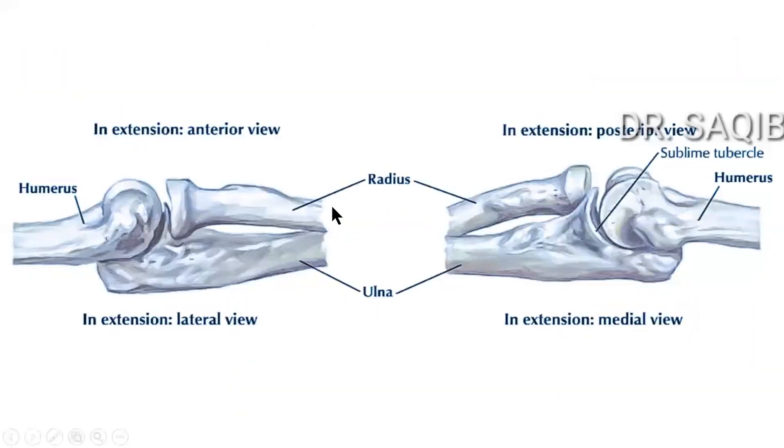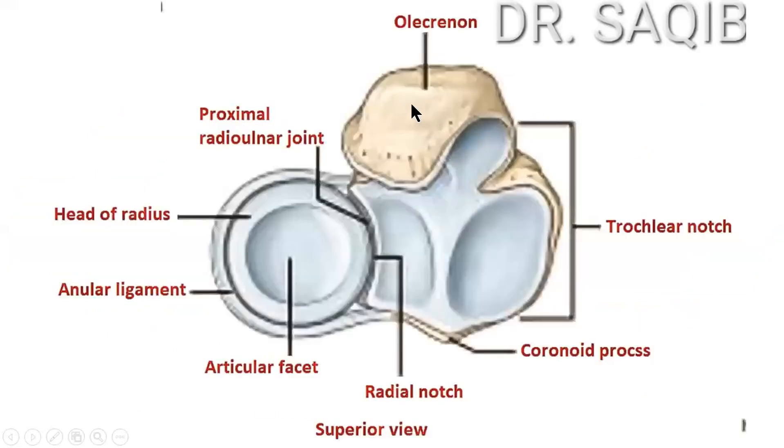Here you can see the various articular surfaces. This is a superior view of the articulations showing the head of the radius, its articular facet, and the trochlear notch of the ulna. This is the coronoid process.